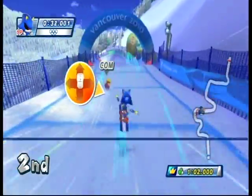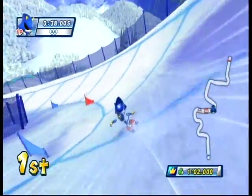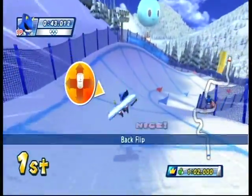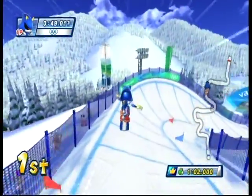Here we have Snowboard Cross, which for some reason allows you to do tricks during the event. I know it's a video game and all, but the one time anyone did a trick in Snowboard Cross, they lost and crashed. So why on earth would they put it here? Haven't we learned anything from Lindsey Jacobellis?